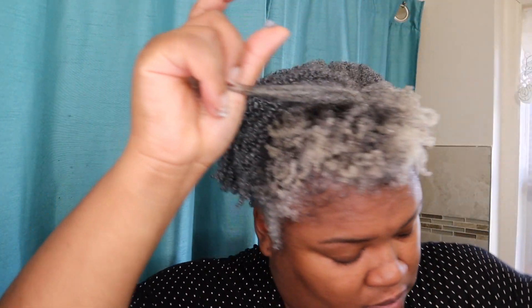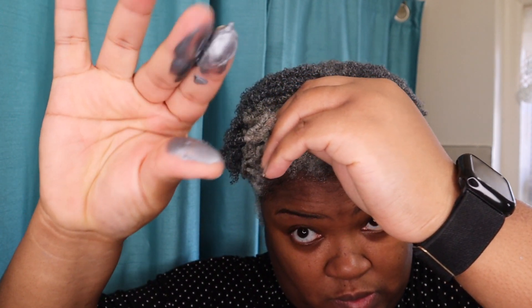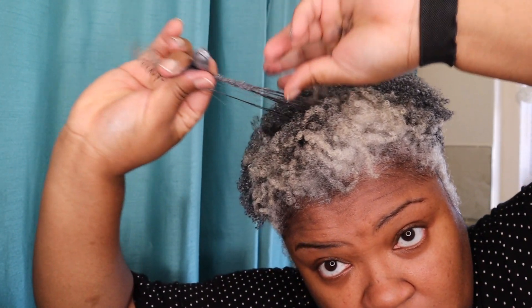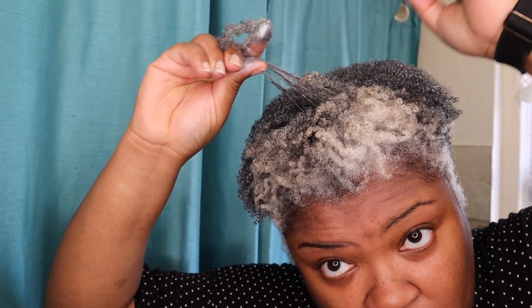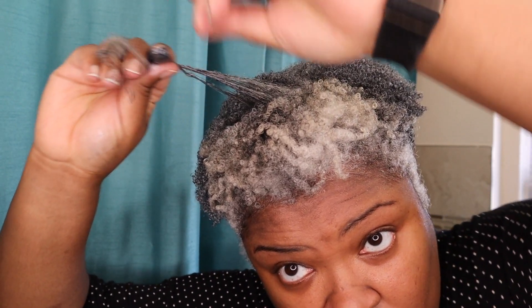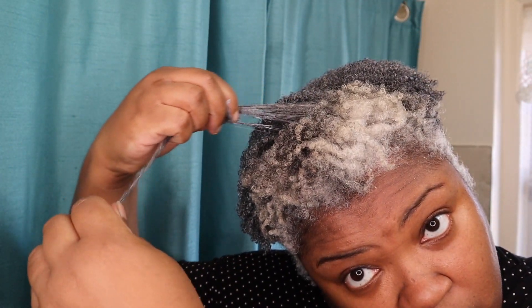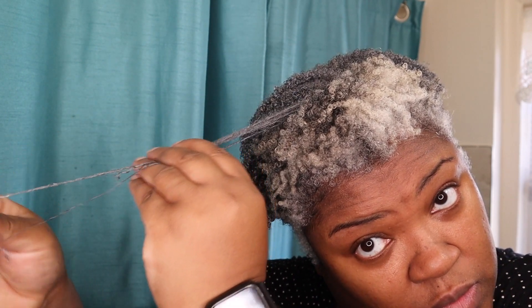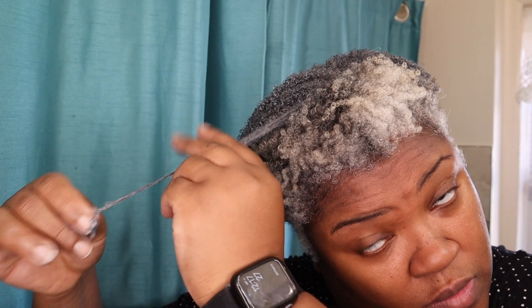Just for demonstration purposes, I'm going to show you with one piece right here. I used this product before on freshly washed hair and it didn't give me the results I was looking for. So this is actually two-week-old hair — I figured I was going to wash it anyway, so I said let me try this product again on old hair and see how it comes out. It wound up becoming a refresh. It defined my hair so nicely that I changed my mind about this product.